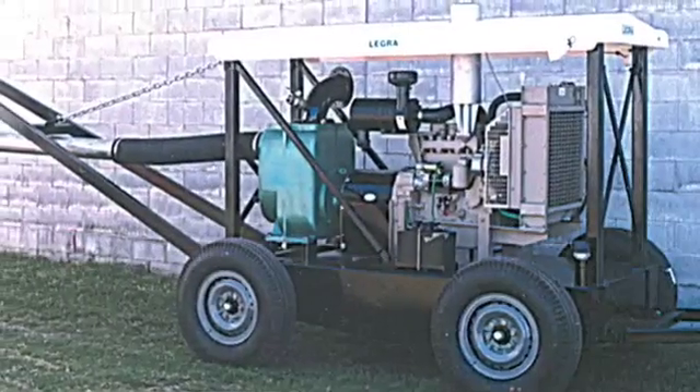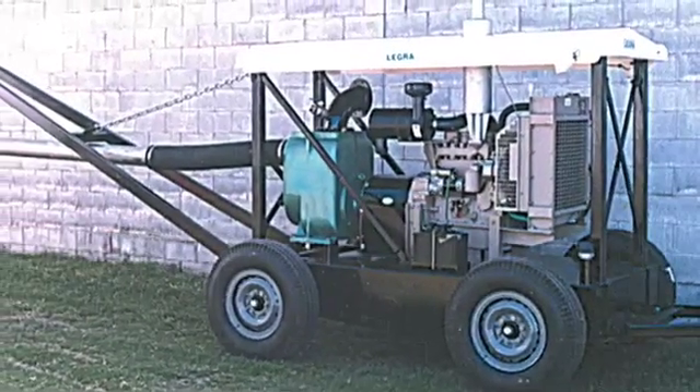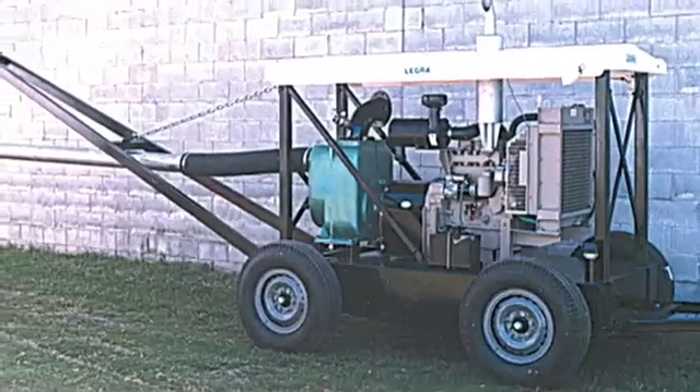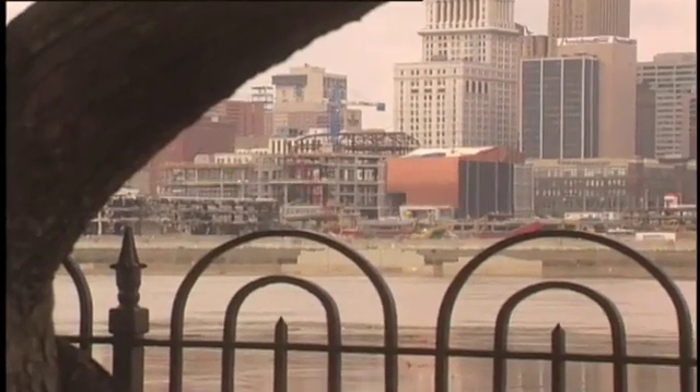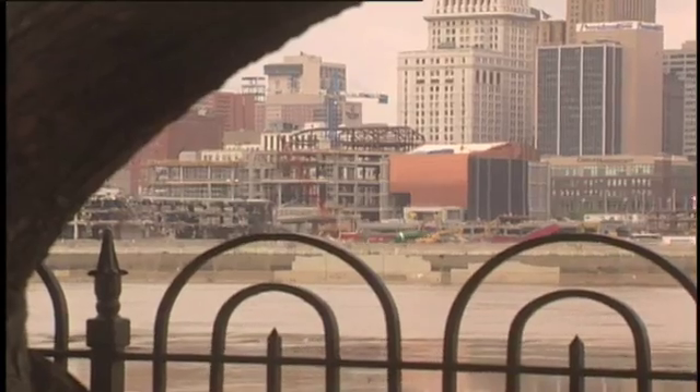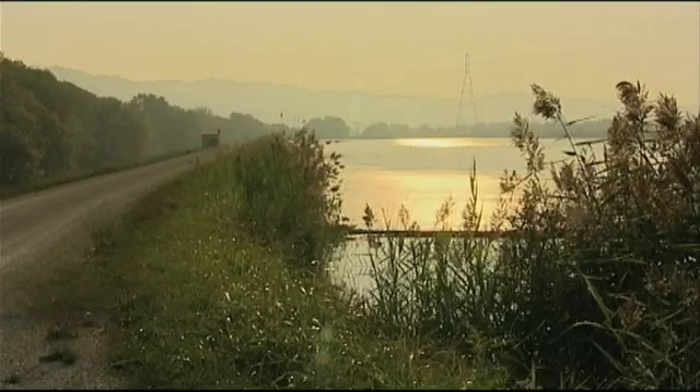The MPT is easily mounted on a trailer to enable mobile pumping capability at a variety of job sites. This is especially useful for construction and utility dewatering and for lagoon pond clean-up.